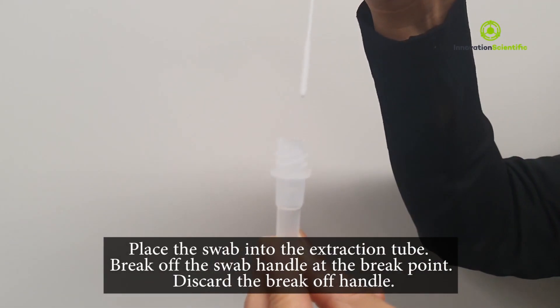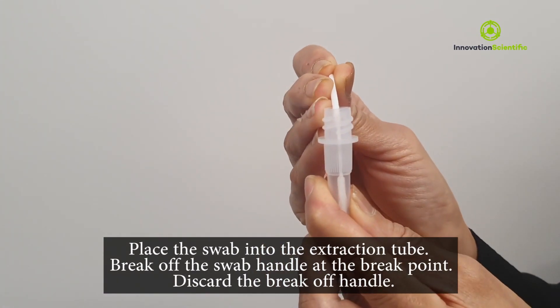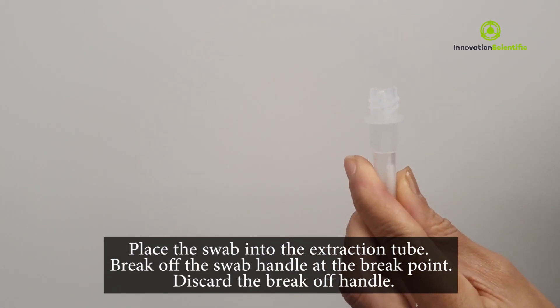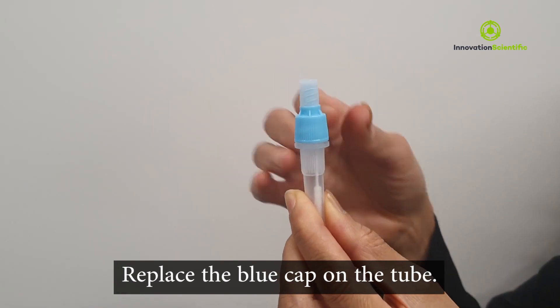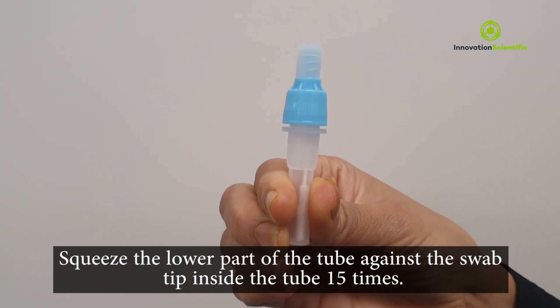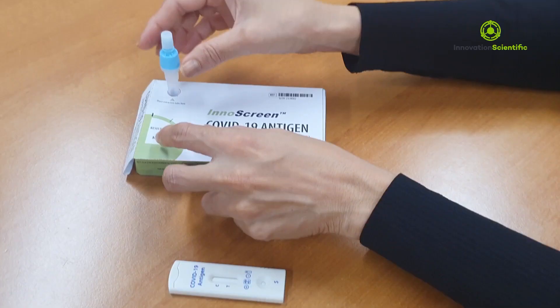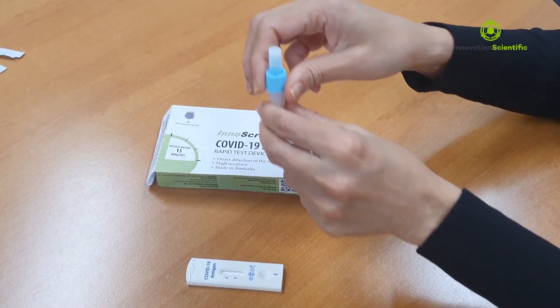Place the swab into the extraction tube and break off the handle at the break point. Discard the break-off handle. Make sure the tip of the swab is first in the solution within the tube. Replace the blue cap on the tube. Squeeze the lower part of the tube against the swab tip inside the tube 15 times. When the swab head is squeezed, the sample is released and mixed in the solution in the tube.